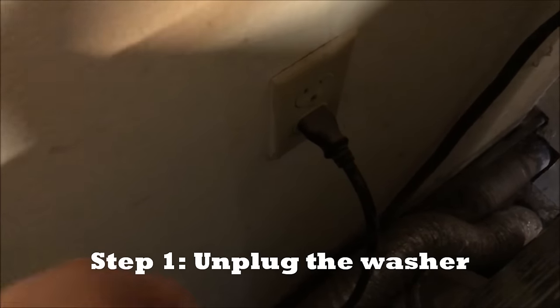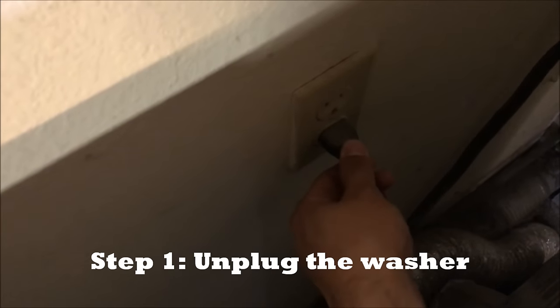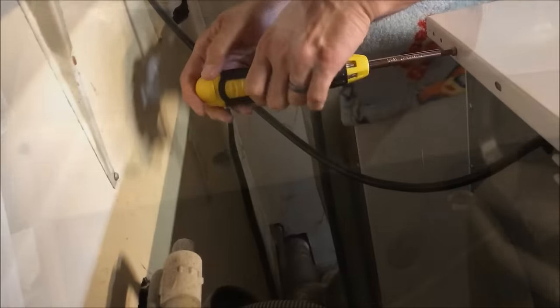Step number one is to unplug your washer. Step number two is to remove two screws that are all the way on the back of the washer. There's one of them.